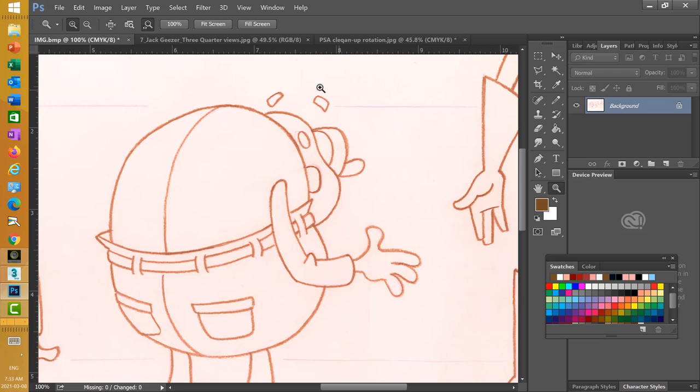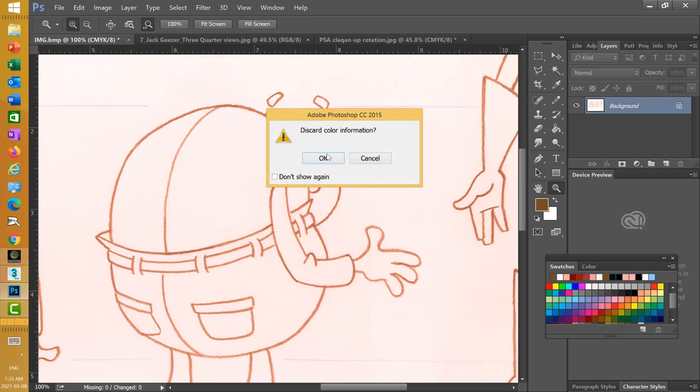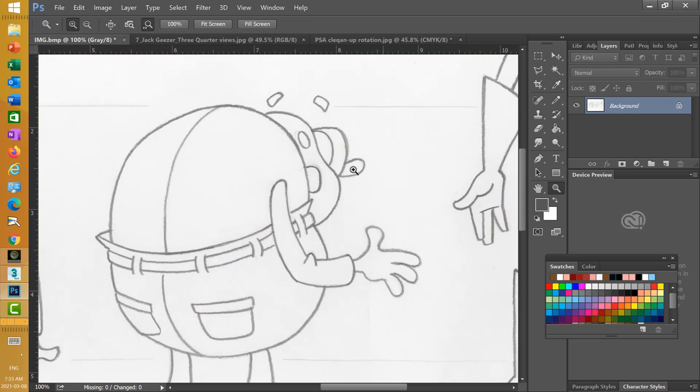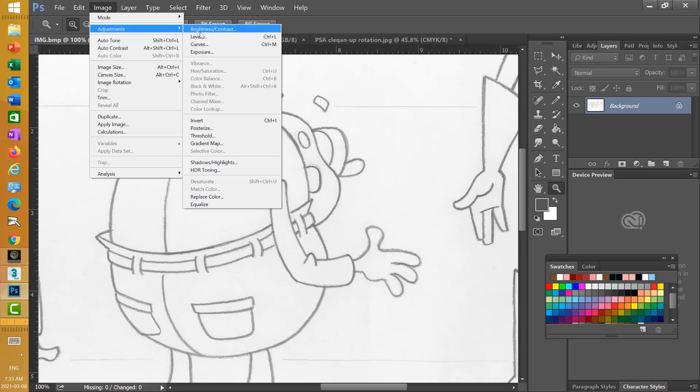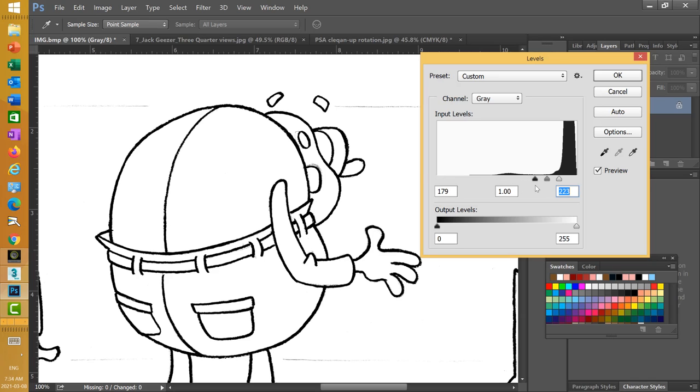I'm going to press OK. Now I want to go back into Mode and go to Grayscale, which turns everything black and white again. Then I'll go back into Image and go to Levels. I want to get that white background and the dark outline — bringing this across so the background is actually white, and then getting the darkness back so the lines are as dark and solid as possible.